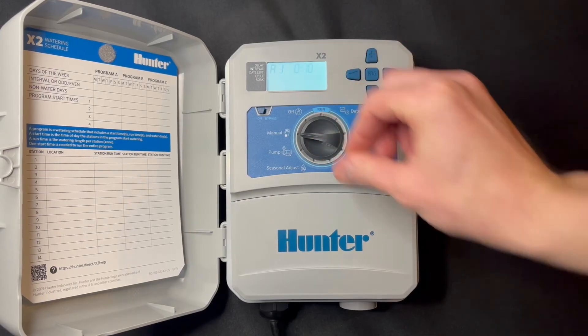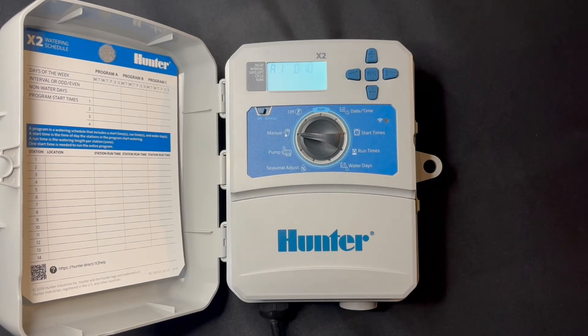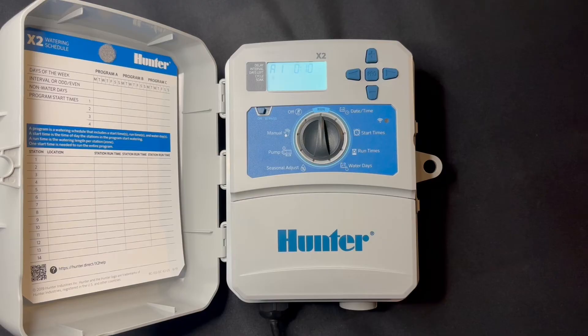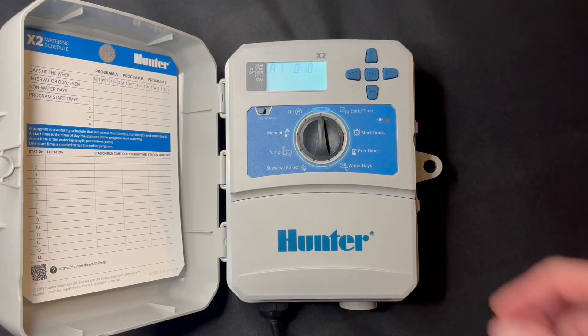Manual is a way to run a particular zone for a set number of minutes. Right now it's on Program A for ten minutes. We would just go up to run and it would run zone one for ten minutes.